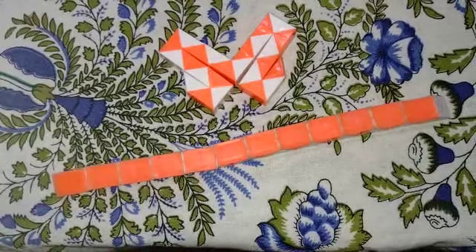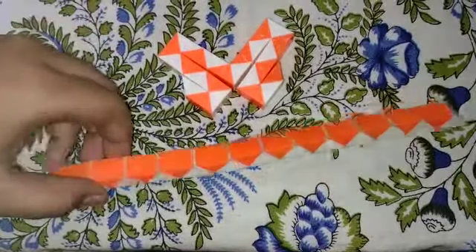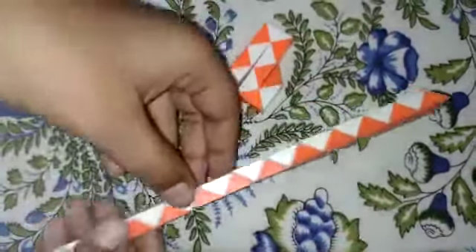Hello, welcome to Kittu and Buddhi YouTube channel. I am going to show you a butterfly shape. First, I am going to fold 24 pieces of snake puzzle.